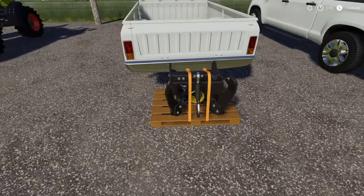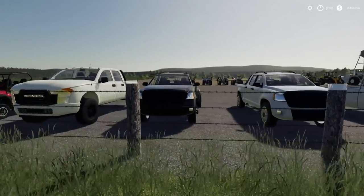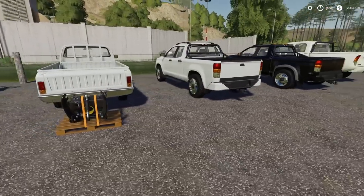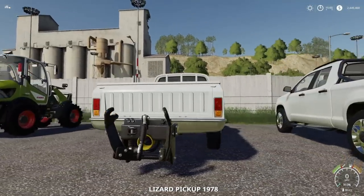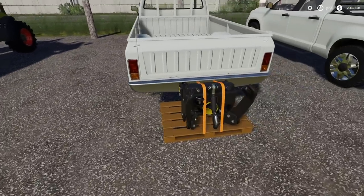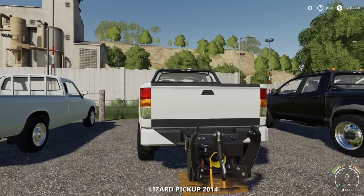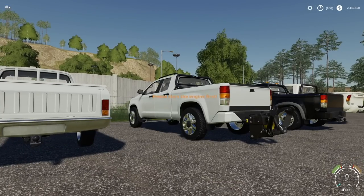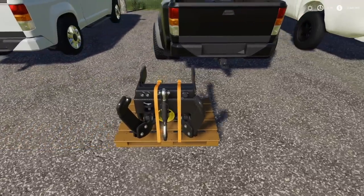Moving down to the trucks — a lot of you guys have been asking about these more than anything else in the game. I know it's gonna hook up to all of these because they all have trailer hitches. Hook — yep. How's it look? Looks terrible but it works. Next one — it's a 2014 — works, yes. However it's like it's dragging the ground and it is not happy about that at all.